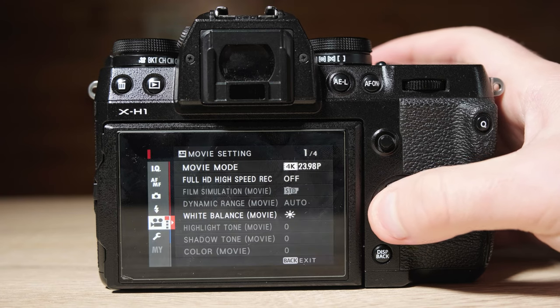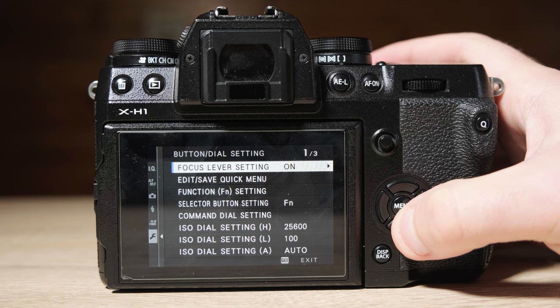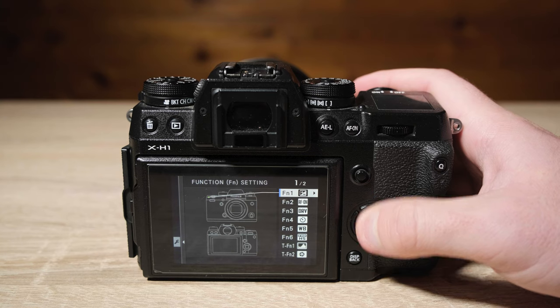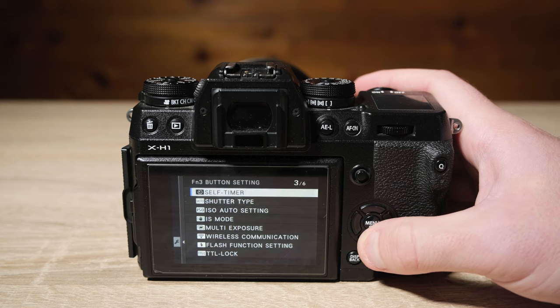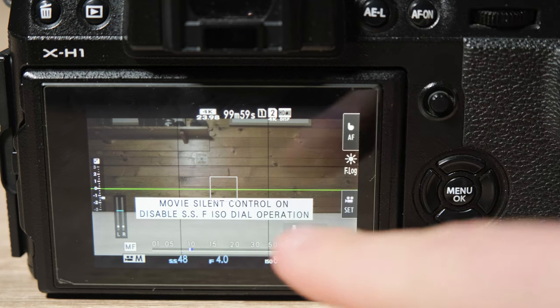Now we want to go into the menu settings, go to the left sub-menu and go down to the wrench. From here, push across to button dial settings, then function settings. This is personal taste — I've set my camera up to muscle memory with every button as a custom dial. Find a button on your camera that isn't being used and allocate what we're about to find to one of those. For me it's Function 3, the directional pad up. Go through the menu and find 'Movie Silent Control.' Once you find it, push OK. We've now allocated movie silent control to that button.